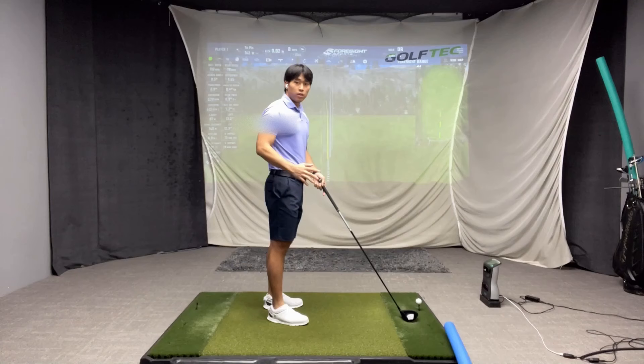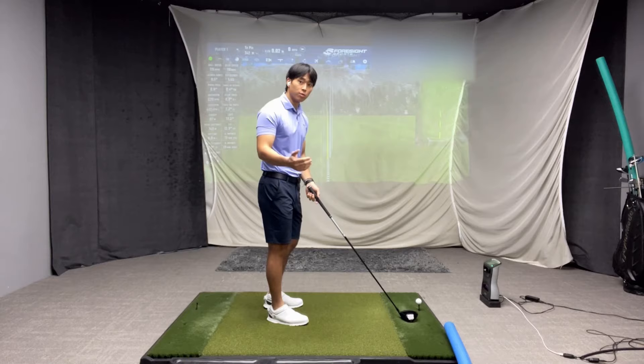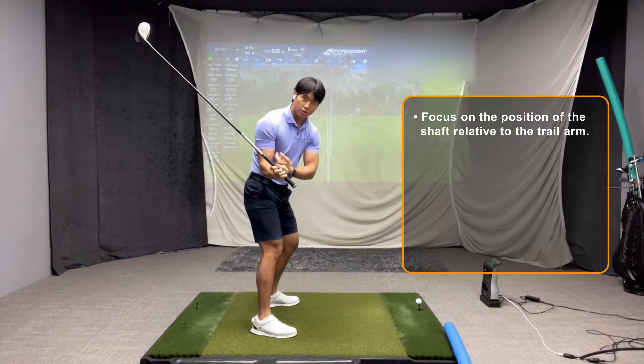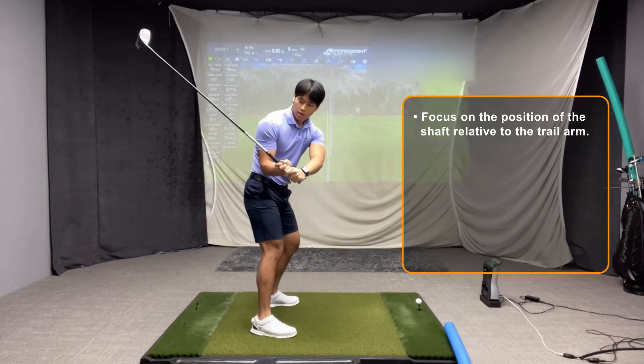From the side view, I want to go over one key position that you can look out for, especially if you enjoy filming yourself and want to give yourself some good feedback. When your lead arm reaches close to parallel to the ground or just past parallel, you want to pay attention to where the shaft is in relation to your trail arm — more specifically, the bicep of your trail arm. If you're able to get the shaft to intercept close to the middle of the bicep, that is probably your best way of knowing that you're going to deliver the club head into the ball in the right direction.